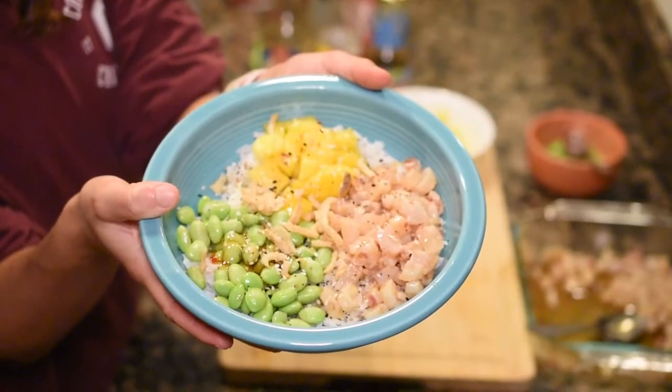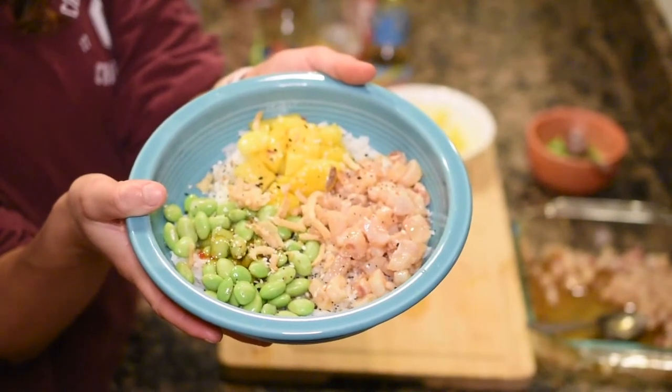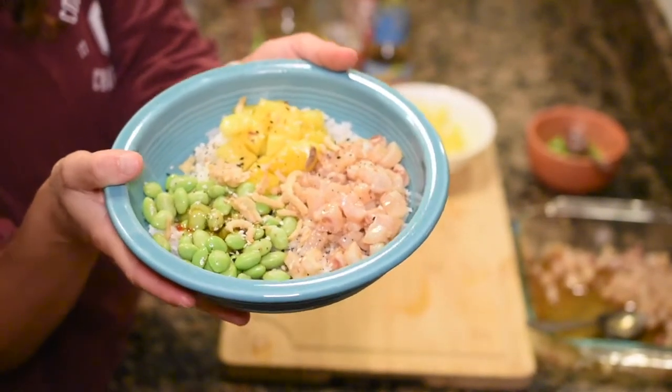Ta-da! This is my perfect poke bowl. Homemade. All the sauces. I'm going to dive in for a bite — a little bit of fried onion, edamame, and mango on there. Spicy. A little bit sweet. When you get the freshness of the fish — this is so good. I definitely recommend trying poke at home. If you like this video, hit the like button and subscribe to Cookin' With Booze. Booze out!